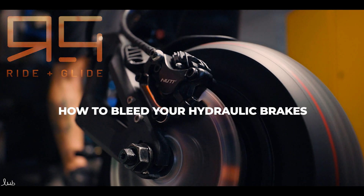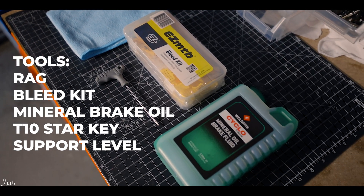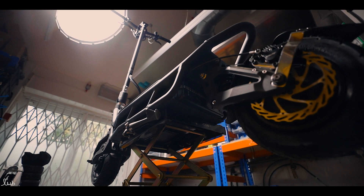How to bleed your hydraulic disc brakes. Tools you'll need are a rag, a bleed kit, mineral brake oil, and a T10 Starkey. We prefer to use a level support as that keeps the cylinders level and makes the job a bit easier.